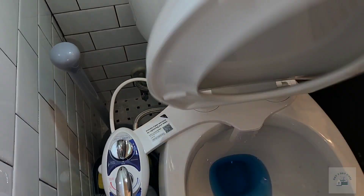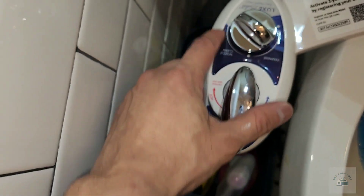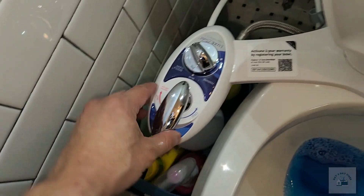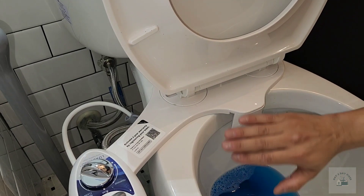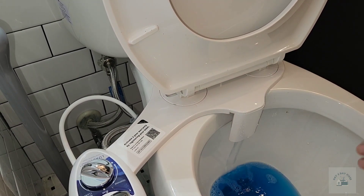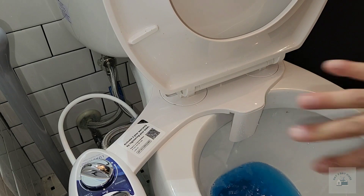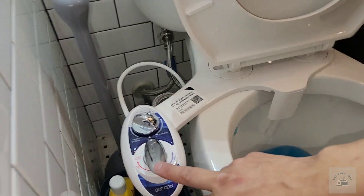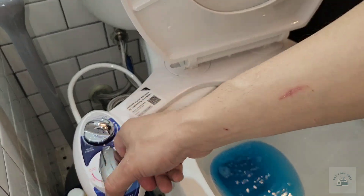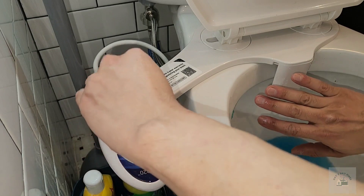Everything looks good — no leaks. Now time to test out the bidet. You have clean, feminine, rear, and clean nozzle options — turn it to hot. Whenever you're using this product, you should turn the nozzle to clean mode and the water to hot, so that the hot water can come through the whole house. When you first turn it on it's not cold, because anytime water is standing in the pipes it'll get cool. So you circulate the water and then it warms up. Now I'm testing everything out — cold water, hot water — all good.